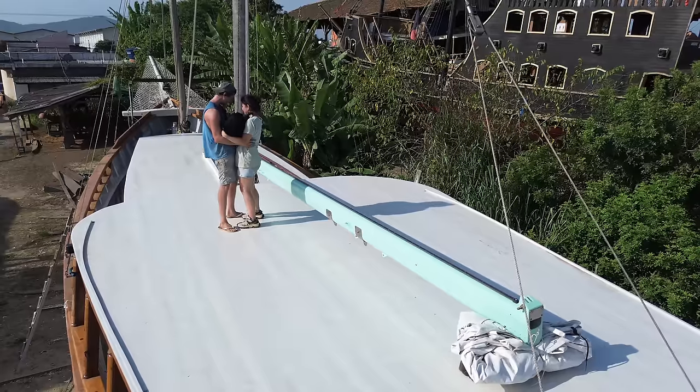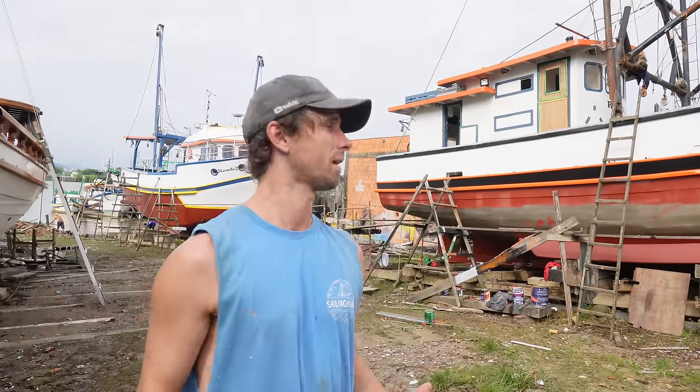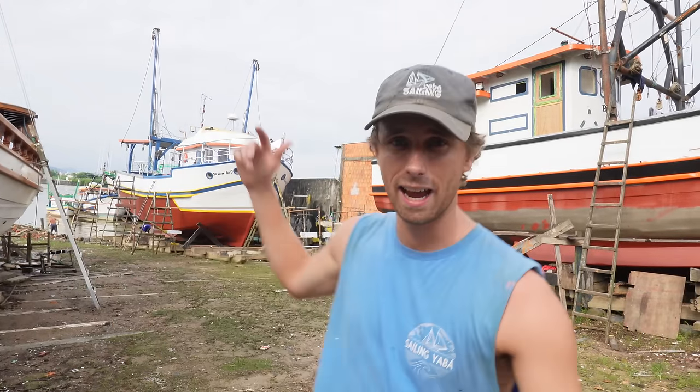Hey guys, how are you doing? My name is Ben and together with MP, this boat has been rebuilt over the last three years with an amazing team on our side. We have been counting down to launch for a long time but it is getting serious right now, as these two boats you can see behind me are now almost painted and going into the water, which means we are going to be next.